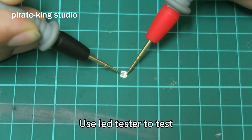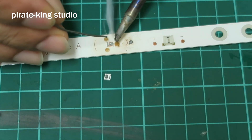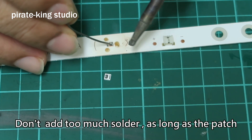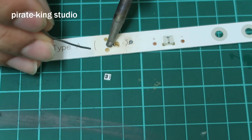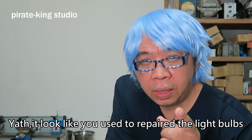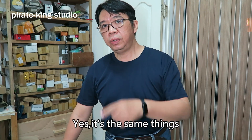Use the LED tester to test — it lights up. Fix a little solder on the light bar. Don't add too much solder; as long as the patch can be soldered on is enough. It's the low light you used to repair light bulbs before — yes, it's the same thing.